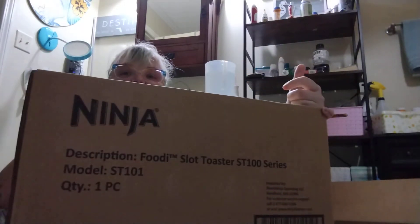It's heavy and I don't know how I'm going to do this. So my roommate bought a Ninja toaster. It's a box inside a box inside a box. Let me get it out of this other box — so there's the Ninja box.